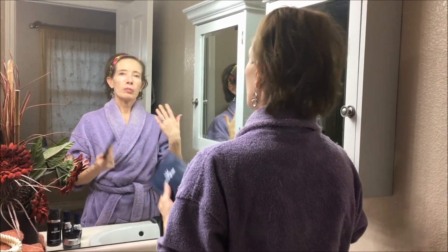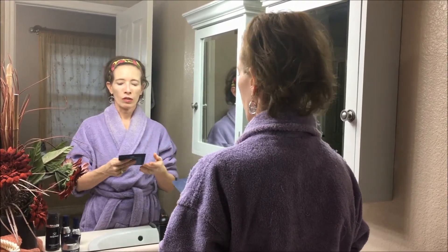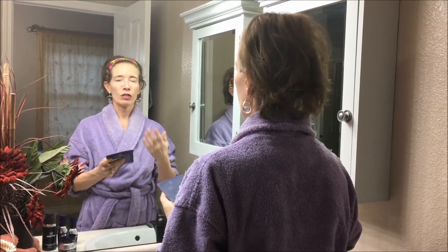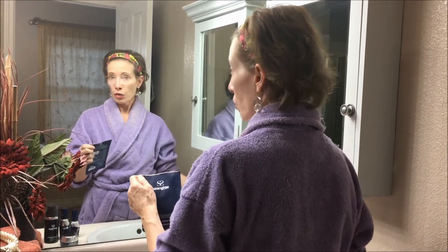So the first thing you want to do is make sure your face is clean. You want to take off any dirt or makeup that's on it, so you wash it first, pat it dry, and then you open the package.